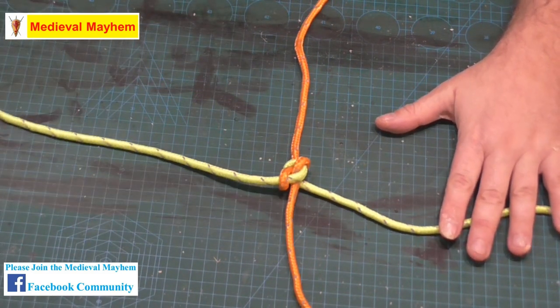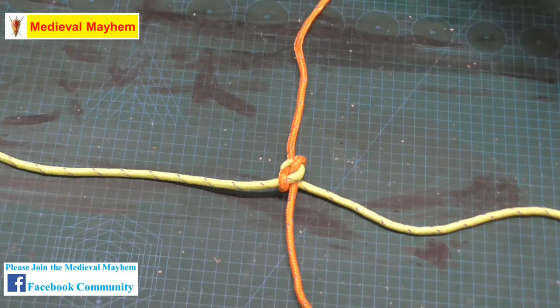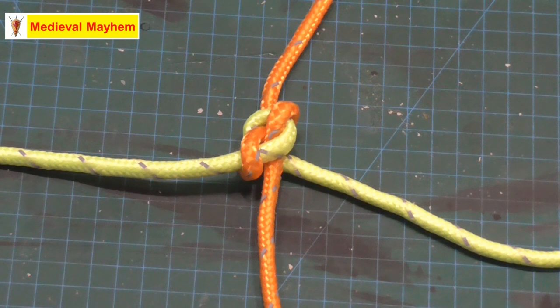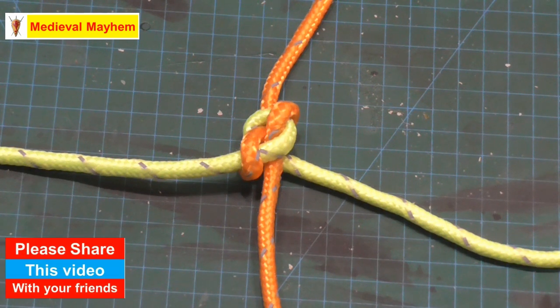Let's just take one more look at that. This is a really super effective knot — I really like it, it's super useful. And as I say, we're going to be making a cargo net in about a week or so's time, which will be really exciting and I'm really looking forward to it.